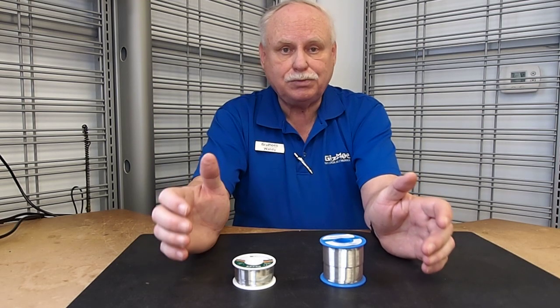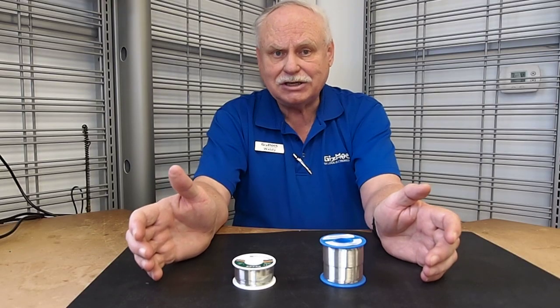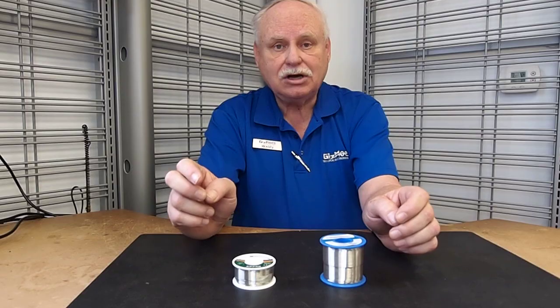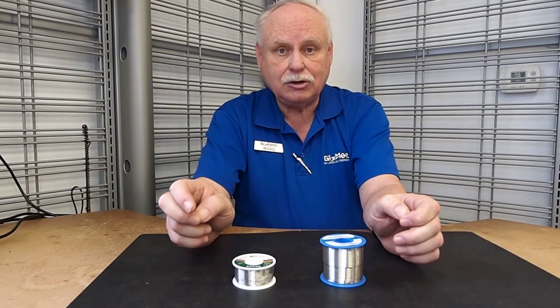The idea is that you don't put lead into the landfill and things like that, but it has other things in it that are just as bad, and it makes it much harder to make a joint, and it will ruin your tips very, very quickly.